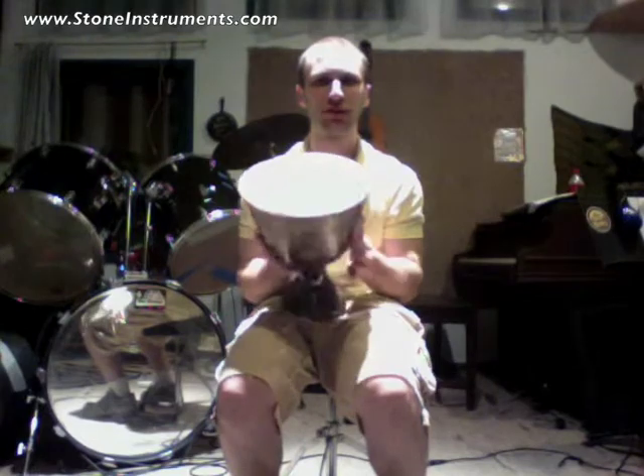Hi, my name is Gabe Turo. Welcome to StoneInstruments.com. This is a new djembe I just finished. I'm really happy with this.